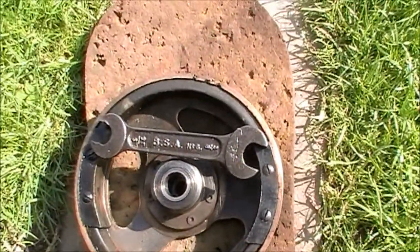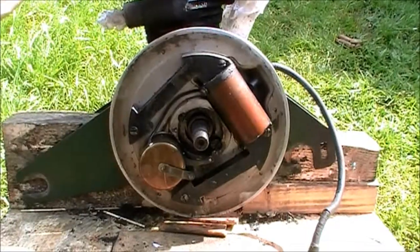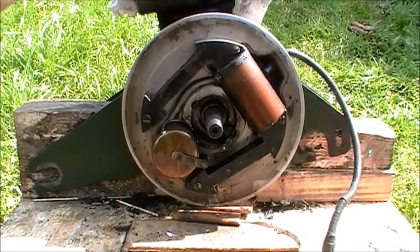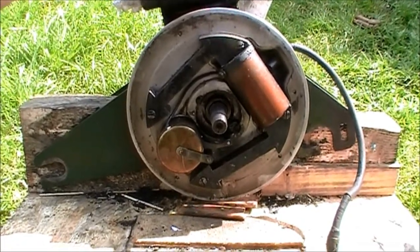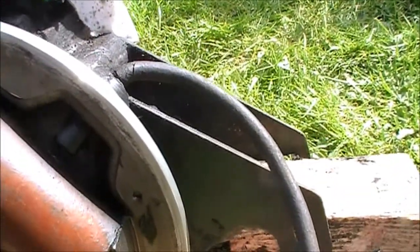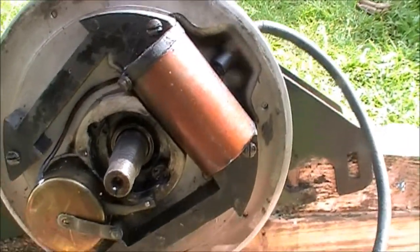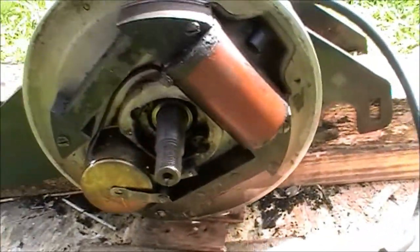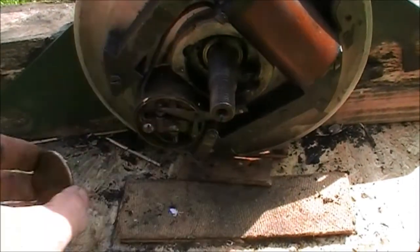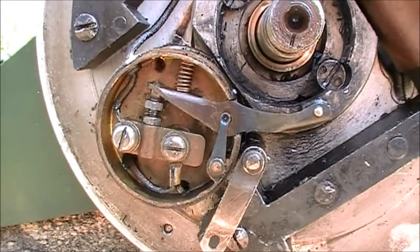Let's put a spanner across the magnets there as a keeper. That's the back plate of the magneto with its coil and points box. The HT lead isn't actually connected to the coil, so that's nothing serious. The points are in this box here. I'm going to open it up. So there's your points and the condenser will be behind.